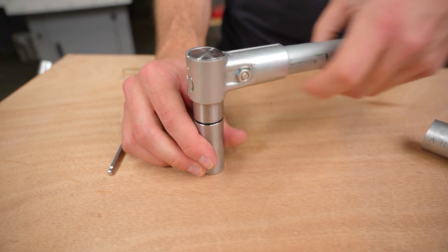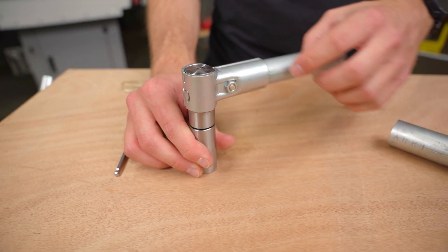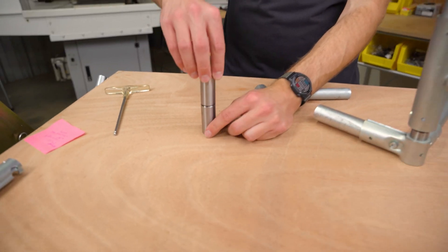In this video, I want to show you guys a hinge solution for EMT Conduit that I'm really excited about. Huge shout out to Jason for sharing this — this is so cool.